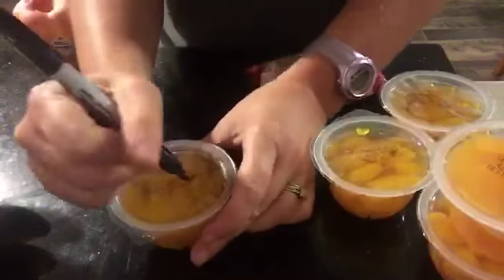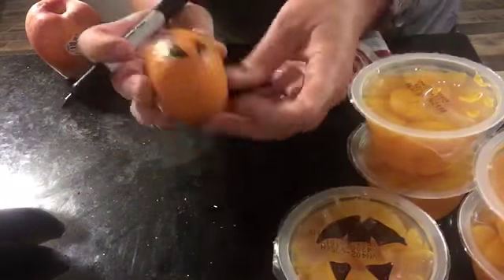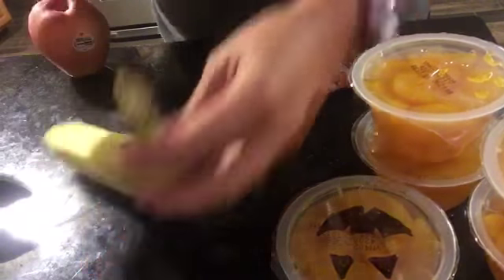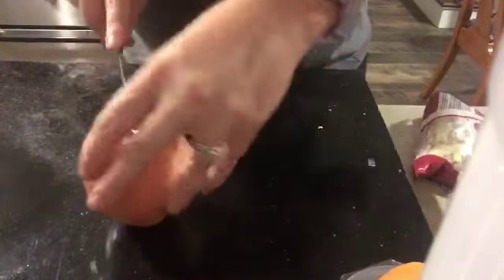We're just going to do some really quick, really easy Halloween snack ideas for the kids or for you. The mandarin orange fruit cups, or even the little cuties, you can just draw jack-o'-lanterns on them. On the bananas, you can just draw ghost faces on them, and I'm just using a Sharpie.